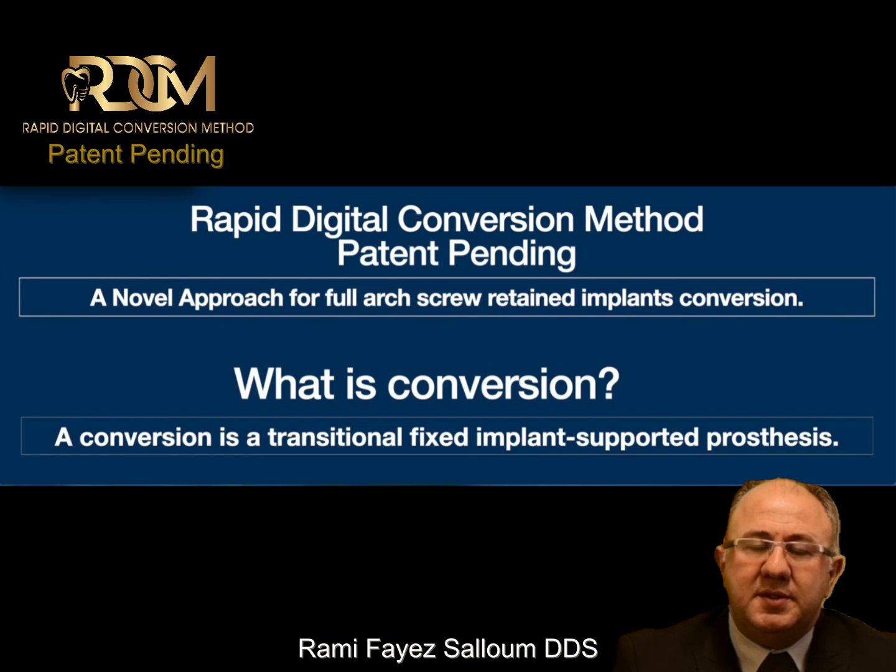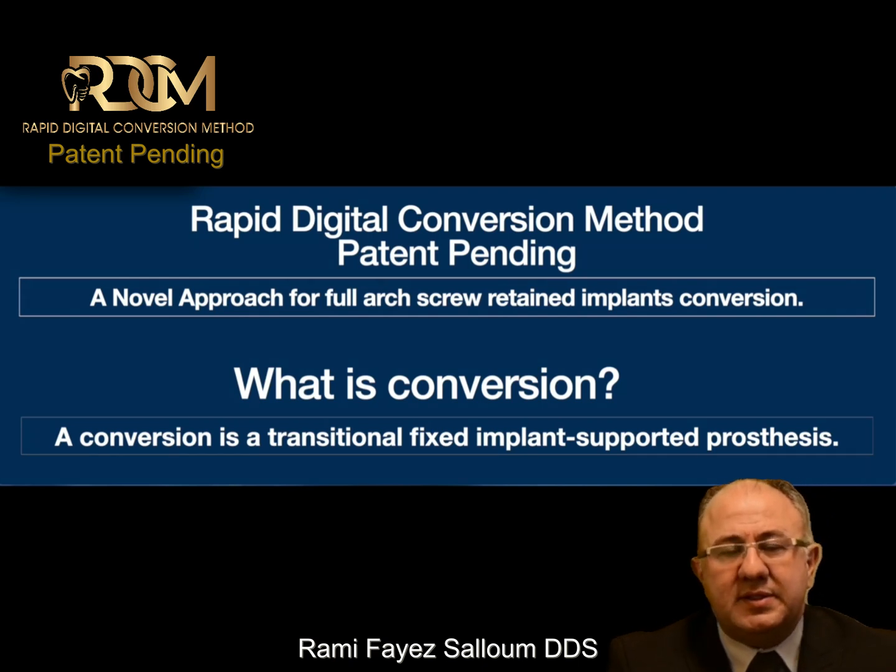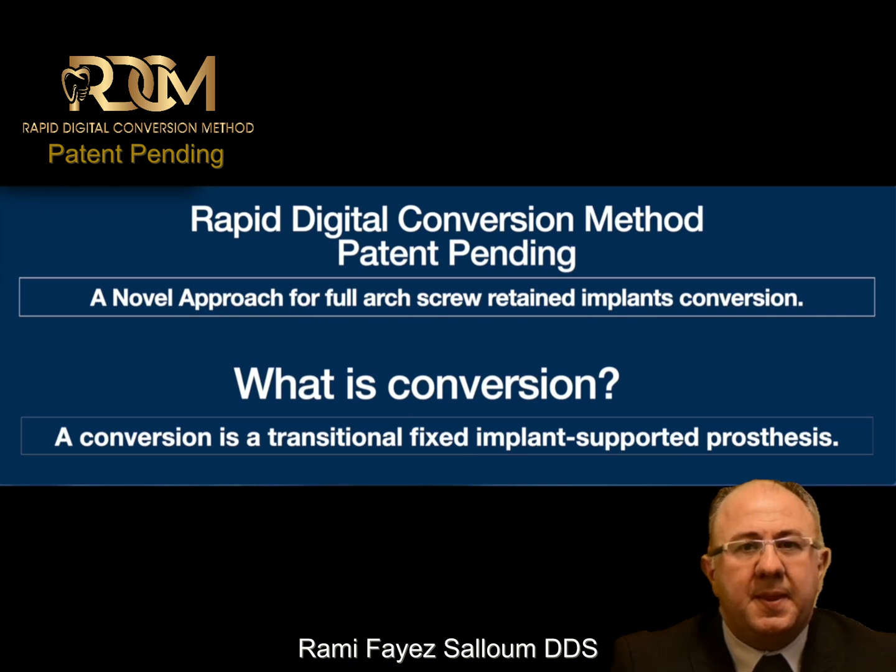What is conversion? A conversion is a transitional fixed implant-supported prosthesis. It is a significant step that affects all of us who do full arches, and I believe it's time to have an open and honest discussion about it.